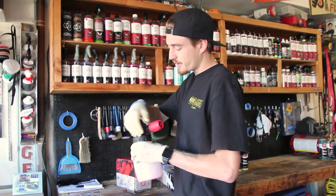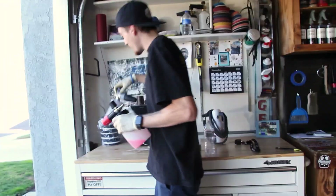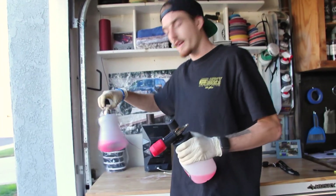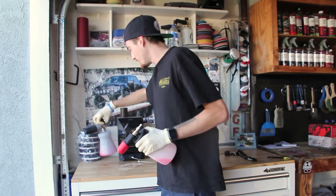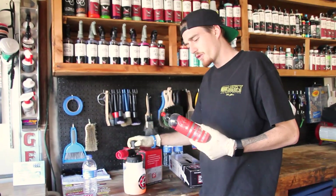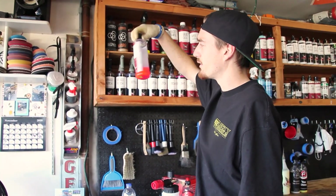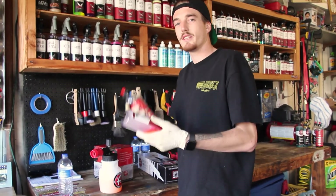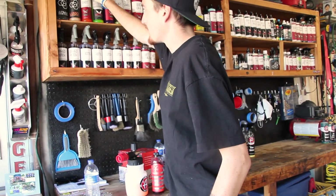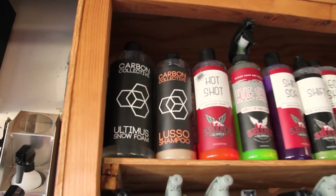This is a brand new foam gun — they just dropped it. Tried it out yesterday, I liked it, pretty thick foam. Comparable to the MTM Hydro that I have over here. But this does need to be cleaned out; it's not performing at its level right now so I can't really do a comparison video. We're going to get this cleaned up, take it apart, fix it all up. Since we're doing the Adams Foam Cannon, I'm going to go with the Adams Mega Foam, because we're just going to pair them up together instead of Hotshot. I have gallons of Hotshot — I think they're the same product honestly. These two right here are the Carbon Collective — those are the good goods — but we're going to stick with Adams for this video.